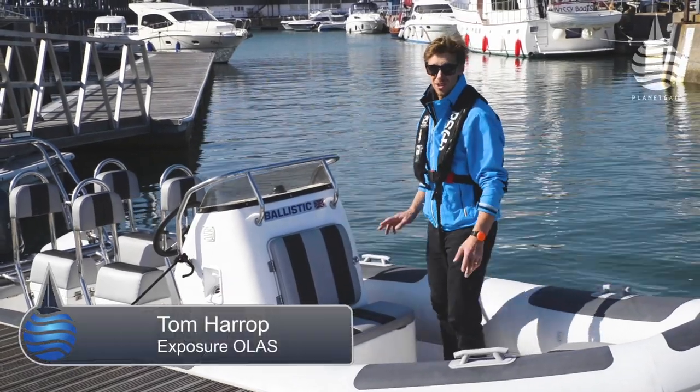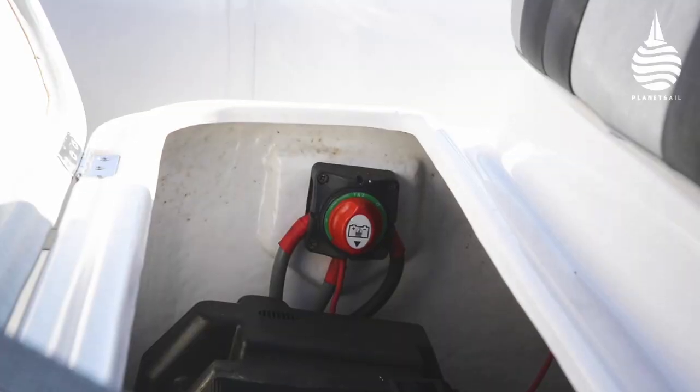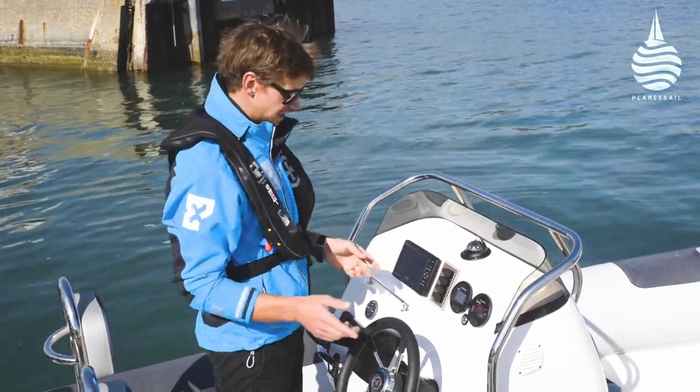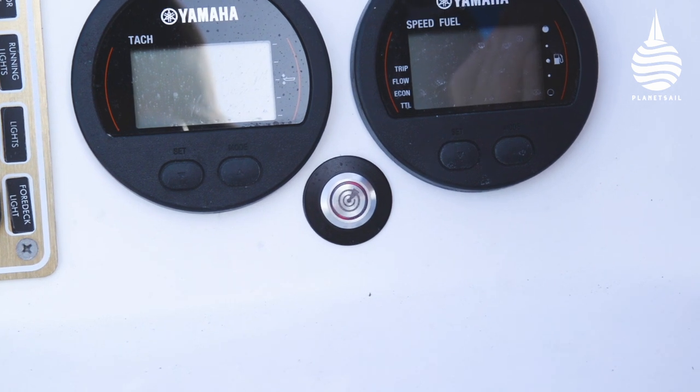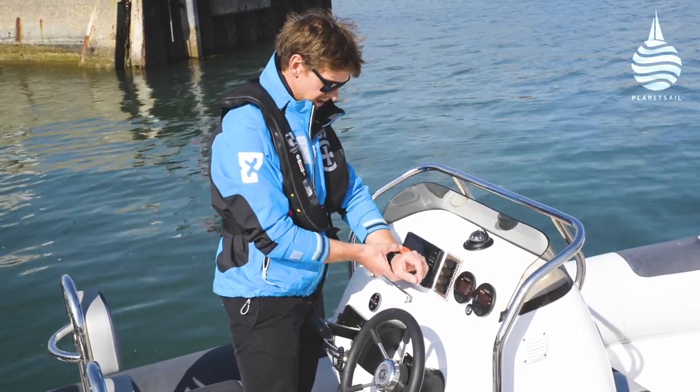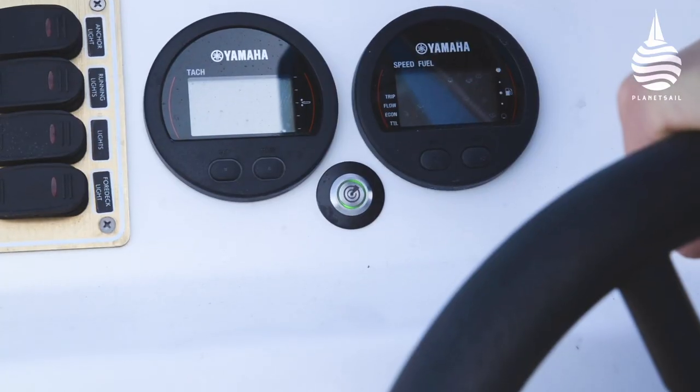Once the Guardian's installed it's really easy to operate. Simply switch on the power to your boat. If your tag's not already connected you'll hear it beeping and you'll see it flashing on the switch. Switch on your tag and it simply connects immediately. Then you're good to go.